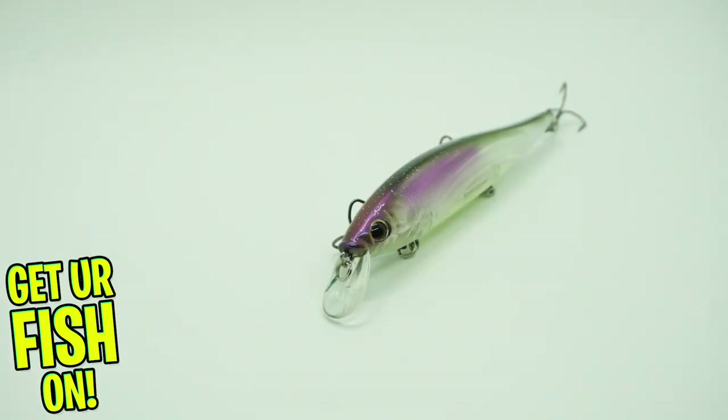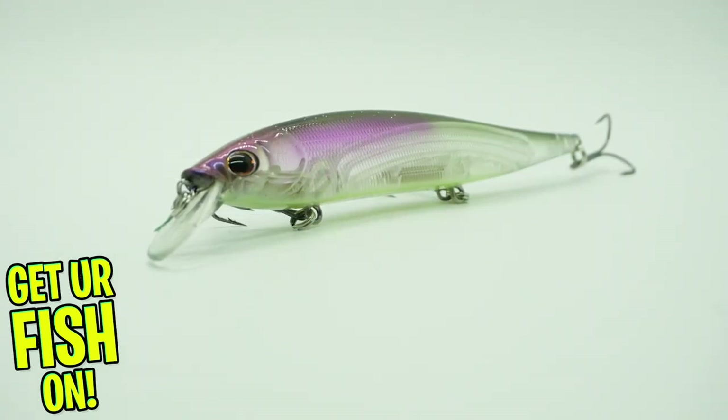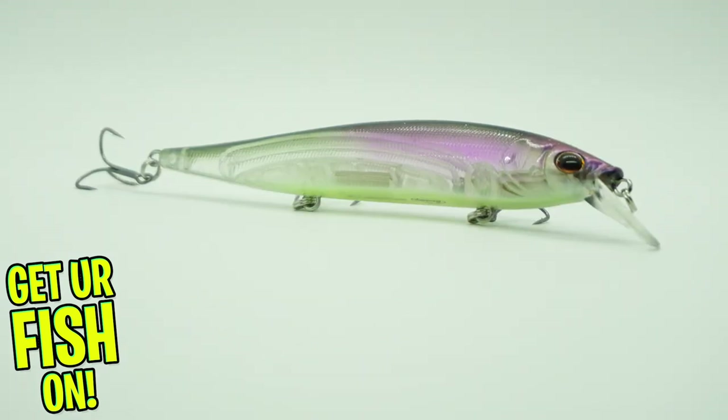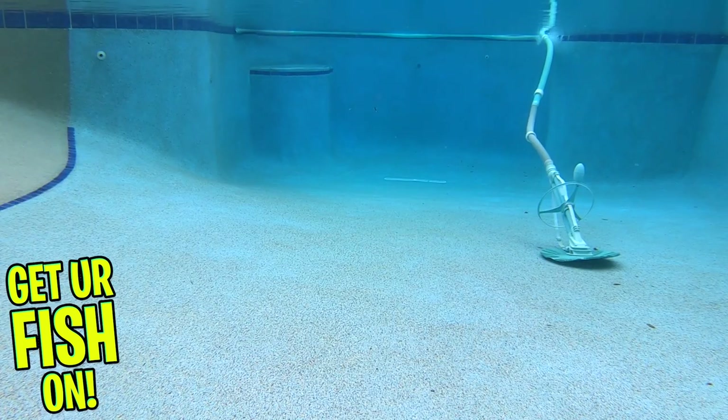The Stunna shimmies on the fall and darts on the retrieve. It flashes, it rolls, it casts like a bullet and makes bass angry and makes them attack, even if they're not hungry. The Stunna offers a tungsten weight transfer system, dual brass weights, and sharp Fusion 19 EWG treble hooks in a set of three.